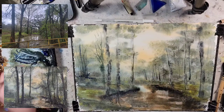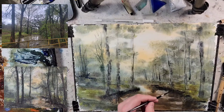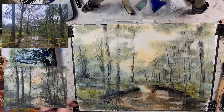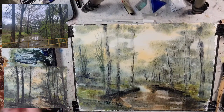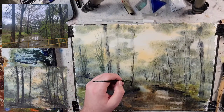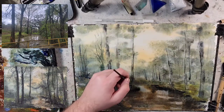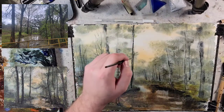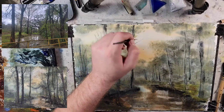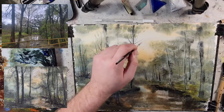Just marking out the base of where these trunks are going to be — that helps me put things in perspective, just like when I was using that little scraping tool earlier and saying this is where these two are going to come from. There's some Payne's Gray into this mix. There are so many little branches that come off — you don't have to paint every single one, but we can try.